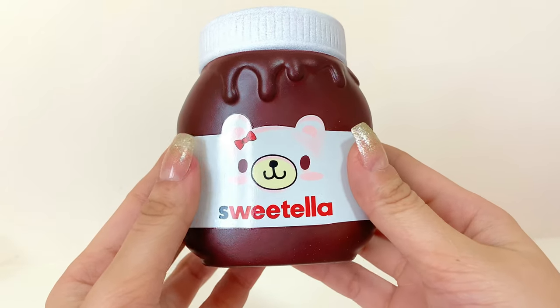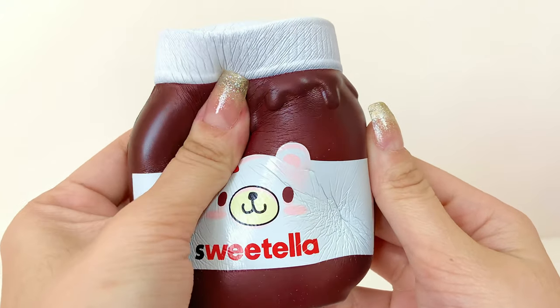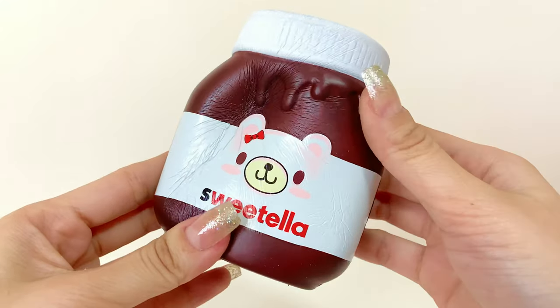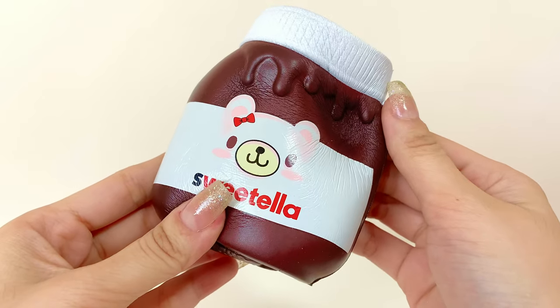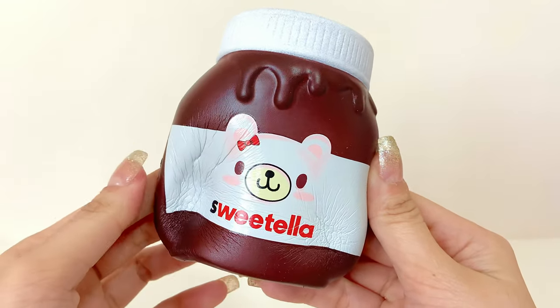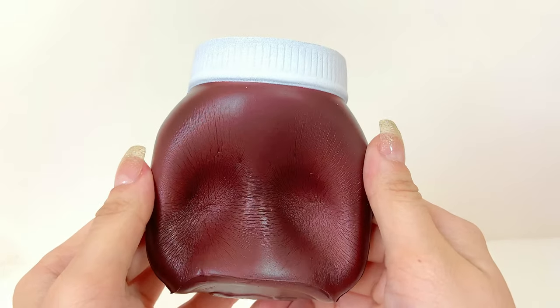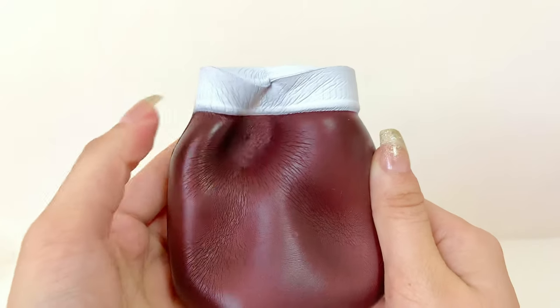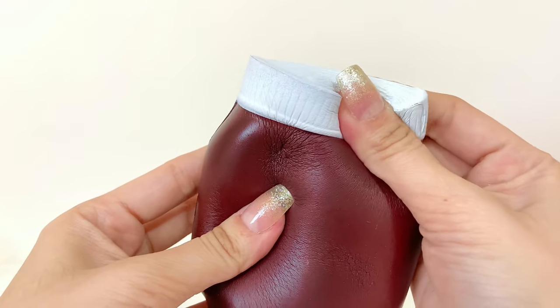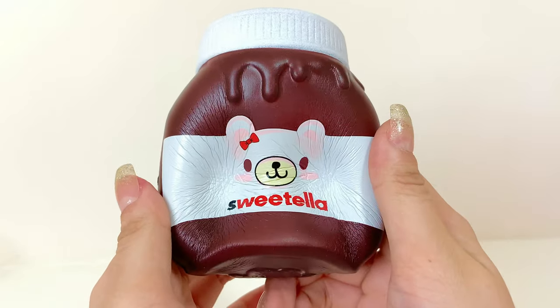So let's give Sweetella a squish. Oh my gosh, I love the texture of this — it's so so nice! It's just really fun to squish. The back is just pure chocolate. The lid is pretty interesting to squish too — it's so thick. I really like this Sweetella squishy.